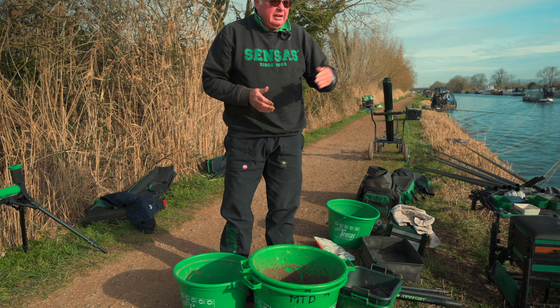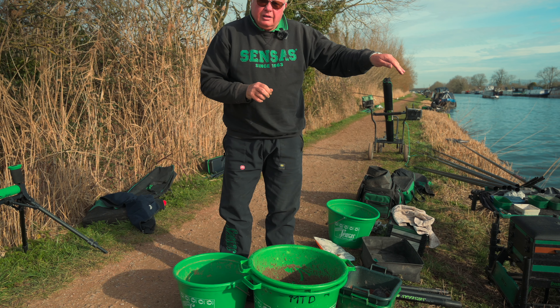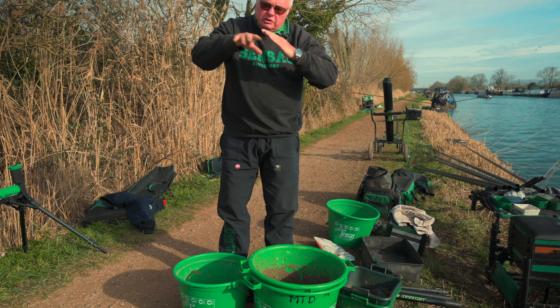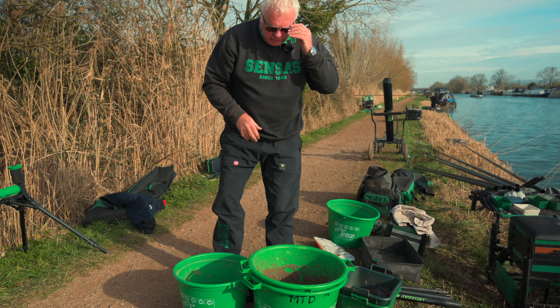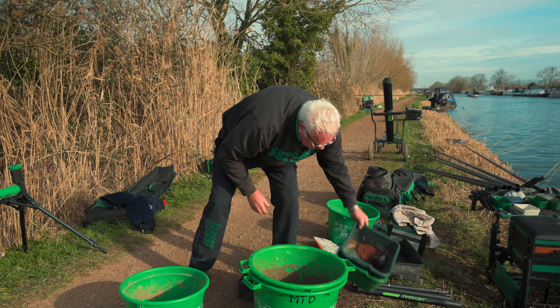One of the most important things when you're fishing with bloodworm and joker is to keep an accurate measure of what you're using - it gives you a reference point for when you go back and fish next time. Today I'm using a very simple mix: it's black Gros Gardon, lake 3000 and 50% leem. I'm going to throw three litres in at the start, which is four of these tub-fulls. That's what's going to be thrown at the start on my long line.